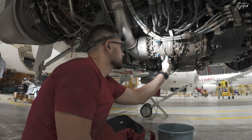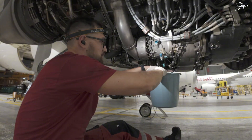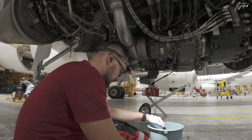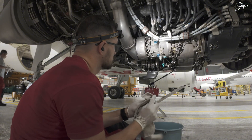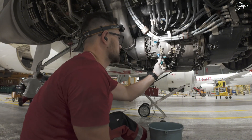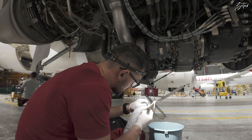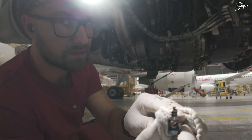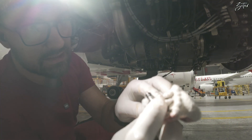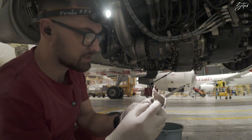First of all we'll remove the filling port overflow — you can always expect a bit of oil from there — and then the chip detector. As you can see, it's clean; there are no metallic particles, which is great.